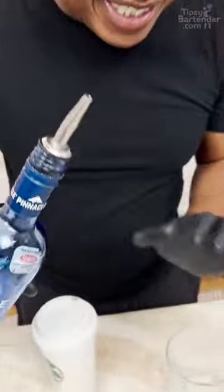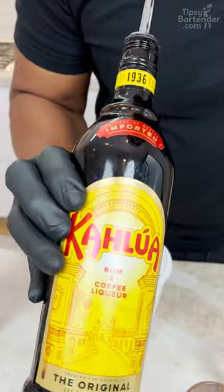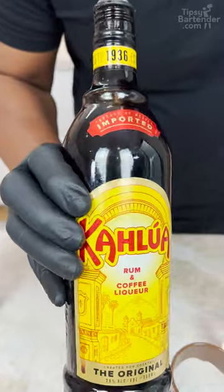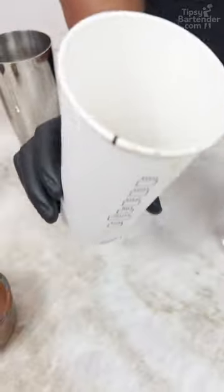Dip cream vodka, because this is super flavorful for what I want. Coffee liqueur — we going with Kahlua. You ain't got to use Kahlua, there's a lot of other brands. Espresso — they put it in a venti cup.